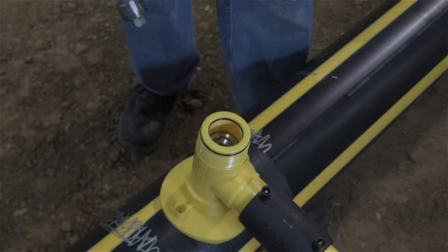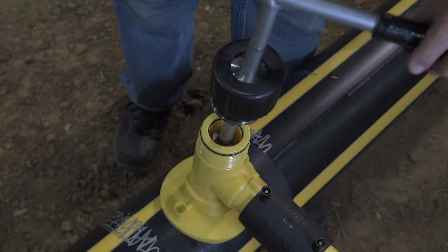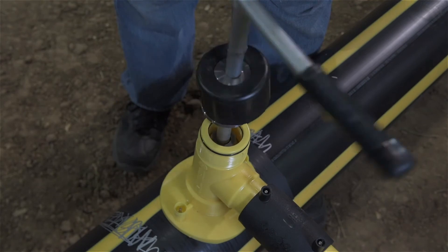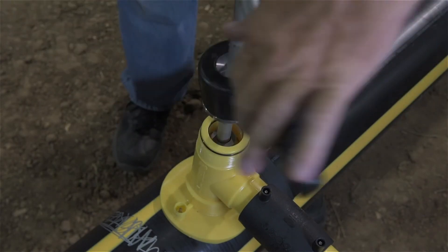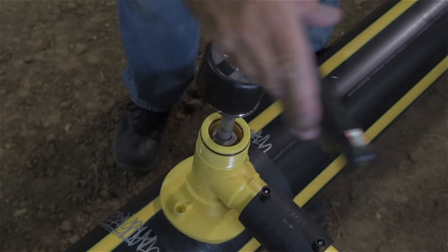Remove the cap from the fitting. The cutter is always pre-positioned roughly halfway down the chimney of the fitting in the middle of the outlet for the pressure test. We need to bring it to the top of the chimney, so insert the 5-8ths hex into the hex socket on the top of the cutter and turn the handle counterclockwise as shown.